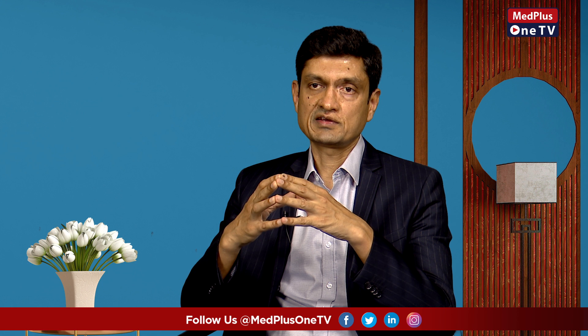Blood pressure is very labile. That means movement, emotion, thoughts, and so on cause blood pressure to continuously change. So if you record blood pressure at the wrong moment, you may get a falsely high reading.